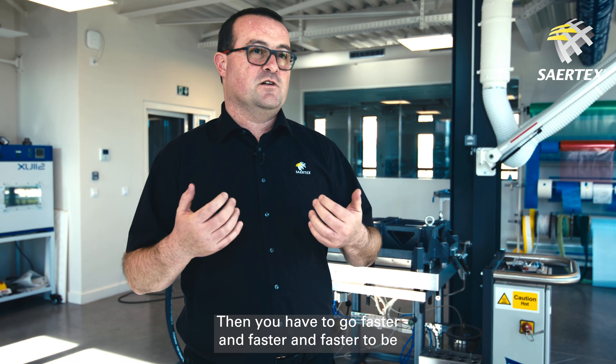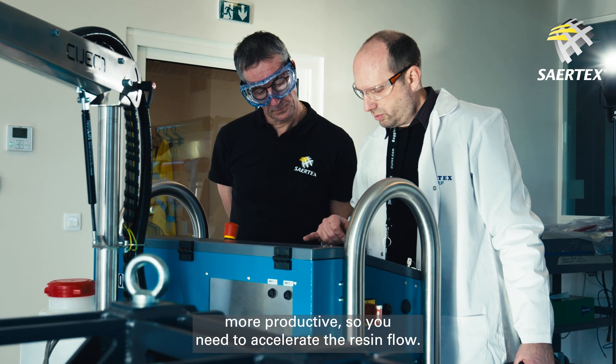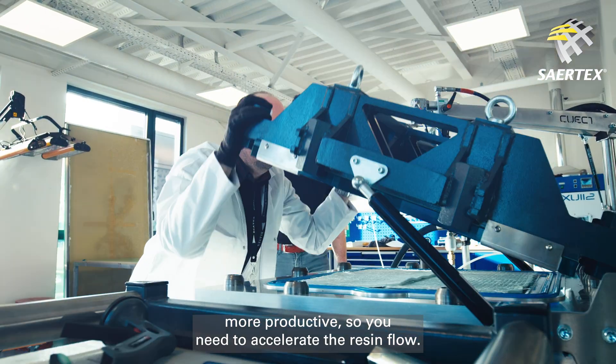Then you have to go faster and faster to be more productive, so you need to accelerate the resin flow.